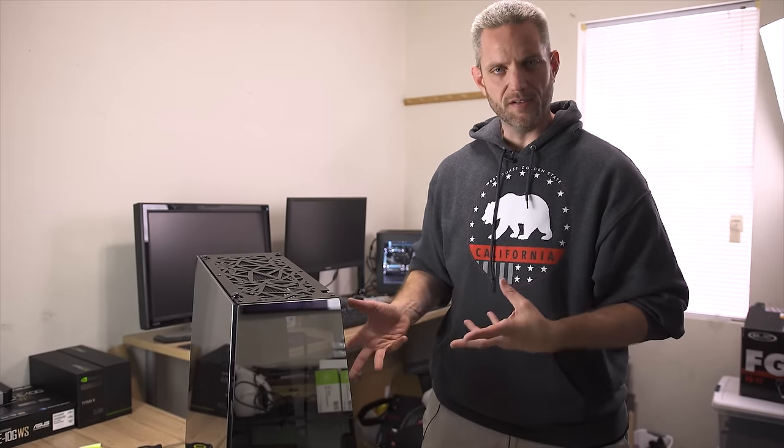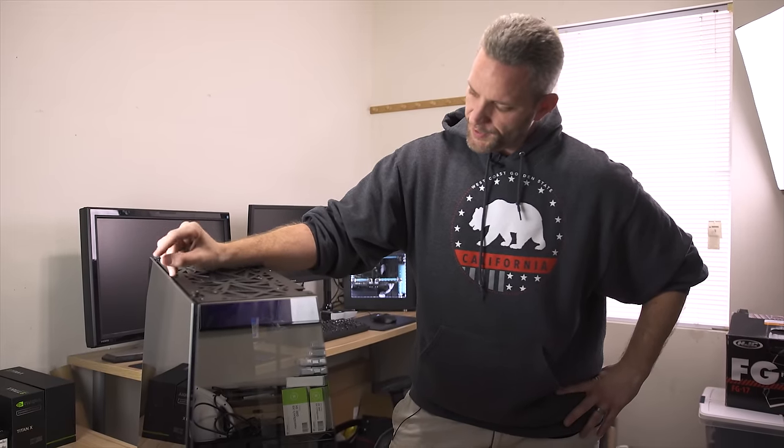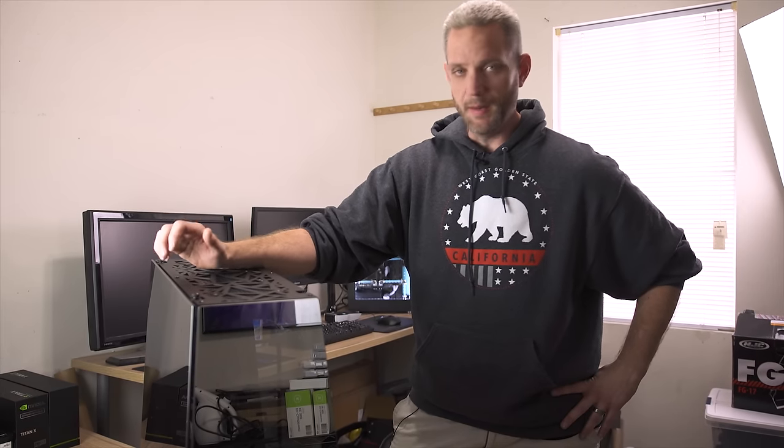Every time I look at this I just get chills. This is so pretty — I think I'm gonna keep it for myself. Terry Crews, you're on your own, man. But if he wants to fight me for it, then I'm done for. Alright guys, see you in the next one.